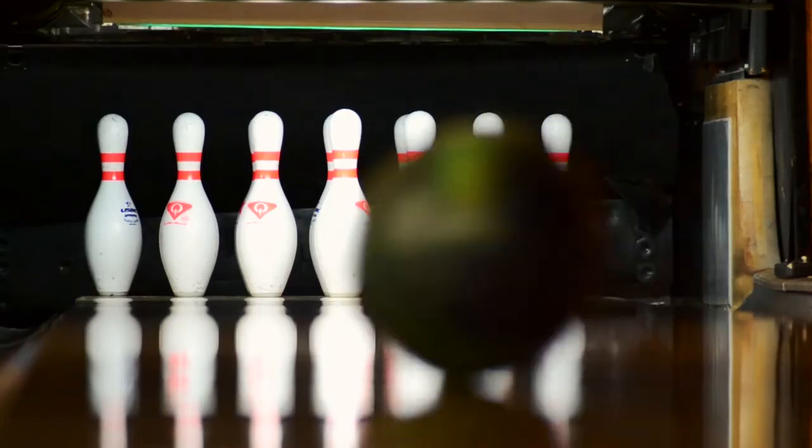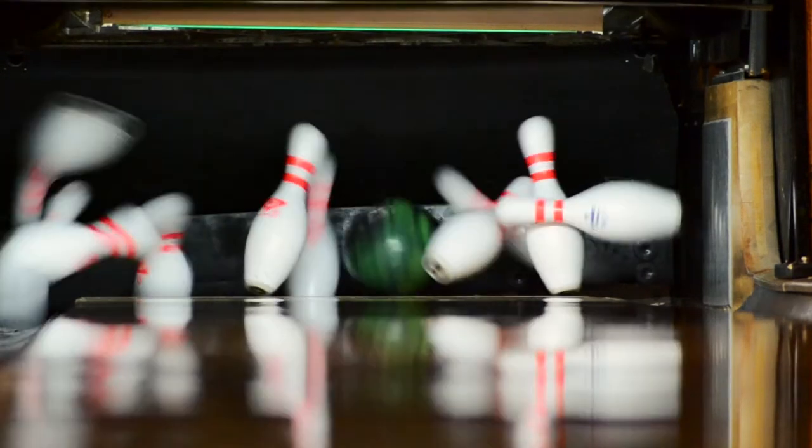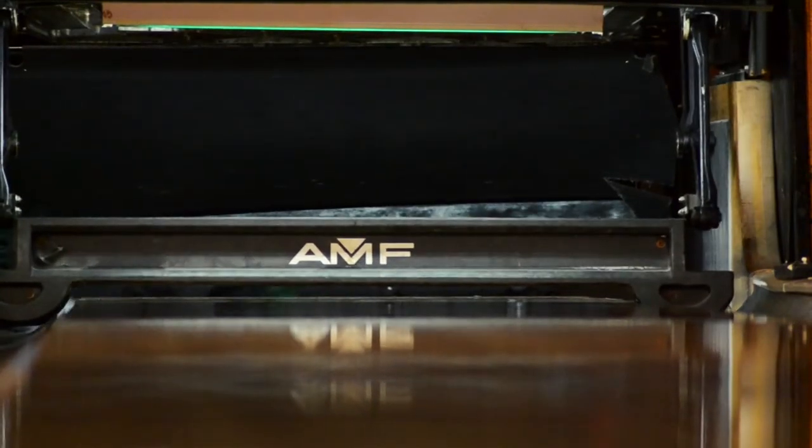This is going to be more of my benchmark ball, because it's going to be the first ball out of my bag on league nights. I'd recommend it to our medium and lower range rev rate players. I just want to say good, predictable motion — something that's going to read the lane for them and still kind of drive through the pins.